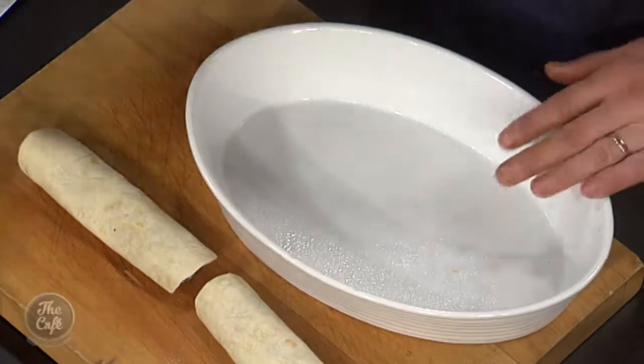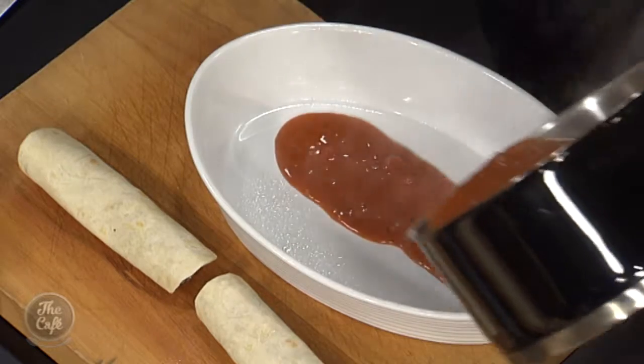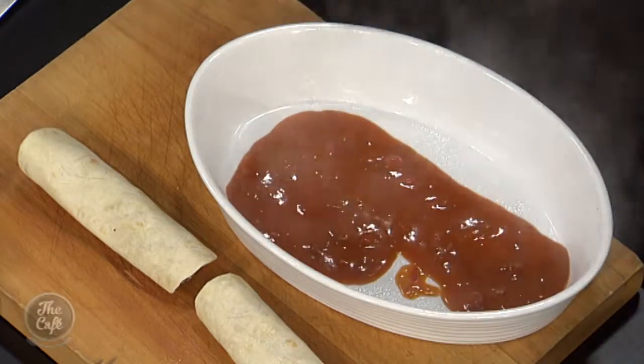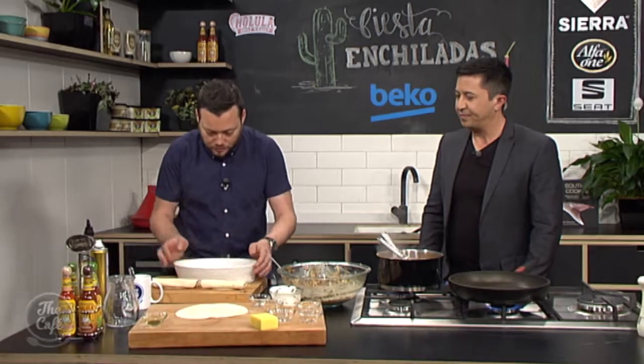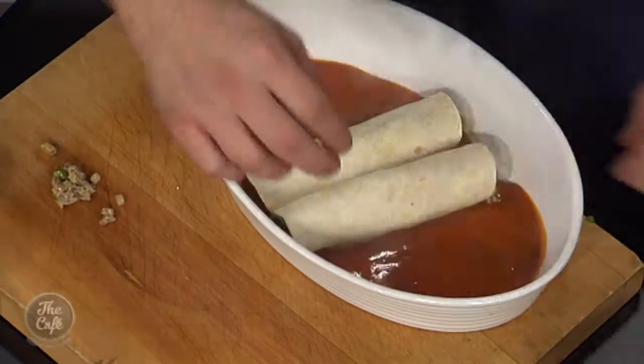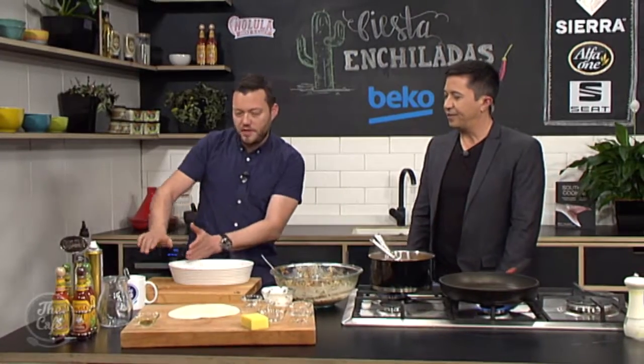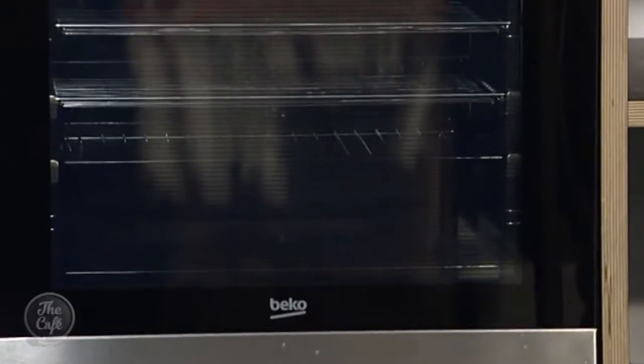Oven proof dish, little bit of spray grease on there. Get your sauce, pop a little splash in the base - so it keeps it nice and moist. Shake it around. Then pop your rolls in there and we're going to fill the whole thing. Pour more sauce over the top and then grate some more cheese over the top. Into a hot oven at about 170 degrees for about 20-25 minutes. Bring it out and enjoy.